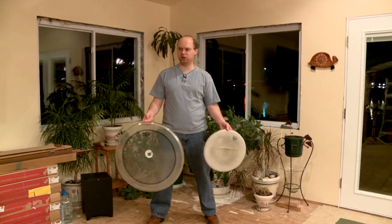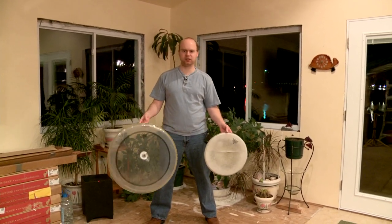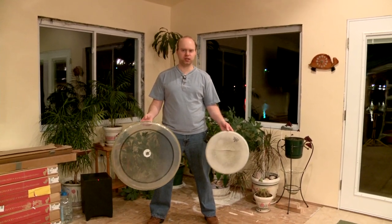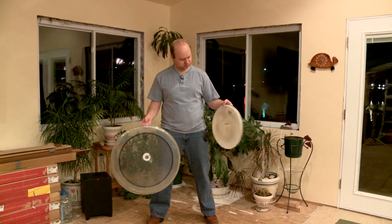On the resonant side, uncoated — it doesn't matter that much, but I would get a ported head. If it already has a hole in it, it's just easier to work with so you don't have to put a hole in it yourself.